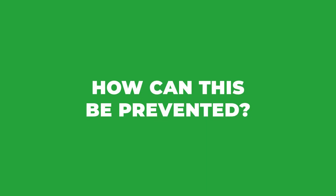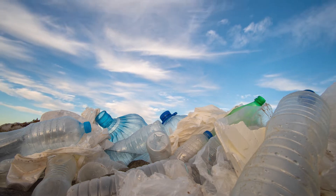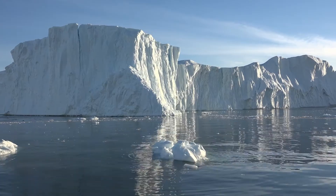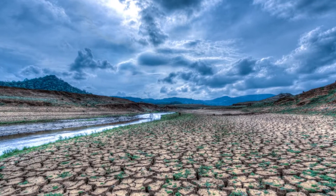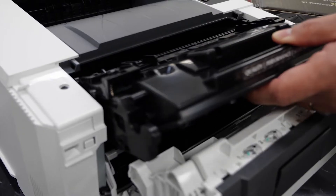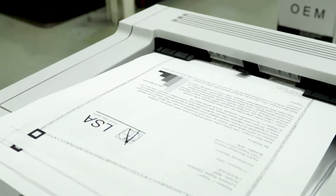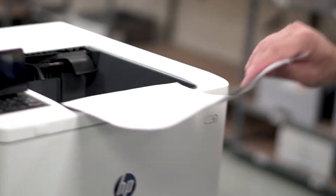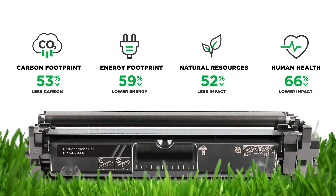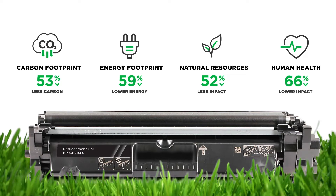How can this be prevented? The world is facing a crisis right now. Ocean plastic is real. Climate change is real. And these problems are continuing to grow. Remanufacturing or reuse is the best long-term solution. Reuse is the highest form of environmental responsibility and is superior to shredding or recycling in that it does not use non-renewable resources to break down plastic and metal.